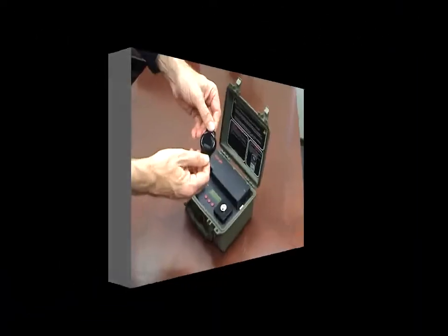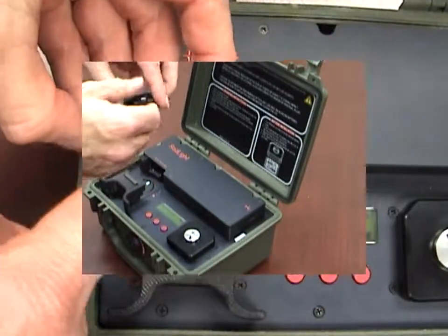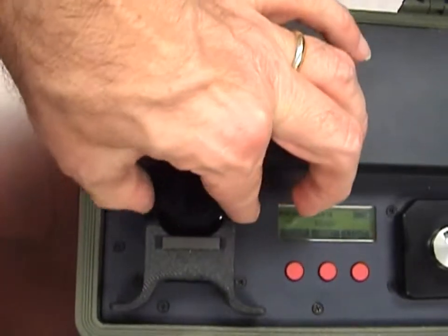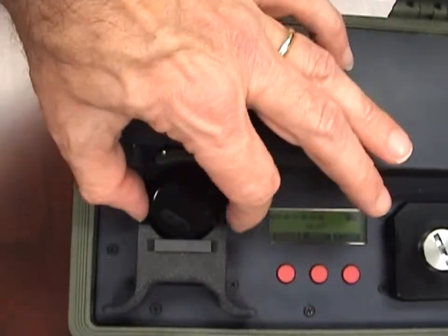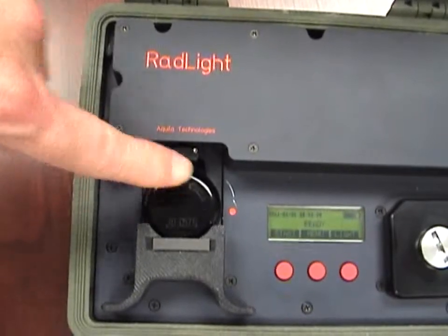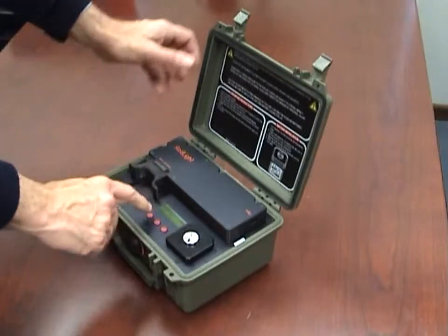To insert the RadWatch dosimeter into the RadLite reader, align the grooves on the bottom of the dosimeter with the ridges on the reader drawer. Twist the dosimeter in the direction of the arrow until the ends snap into place. This action disengages the RadWatch cap from its base. Close the drawer and press the start button.